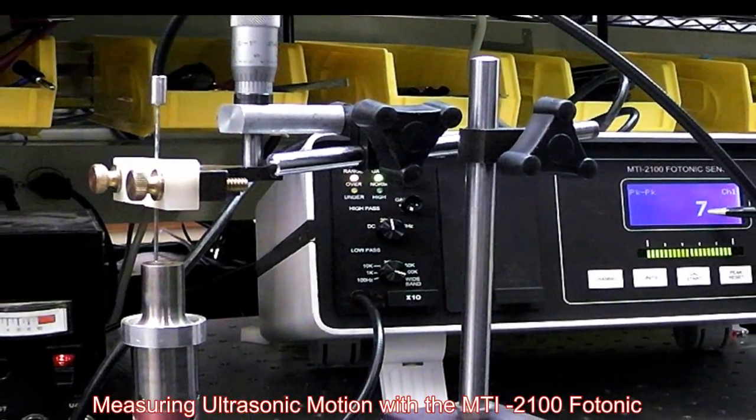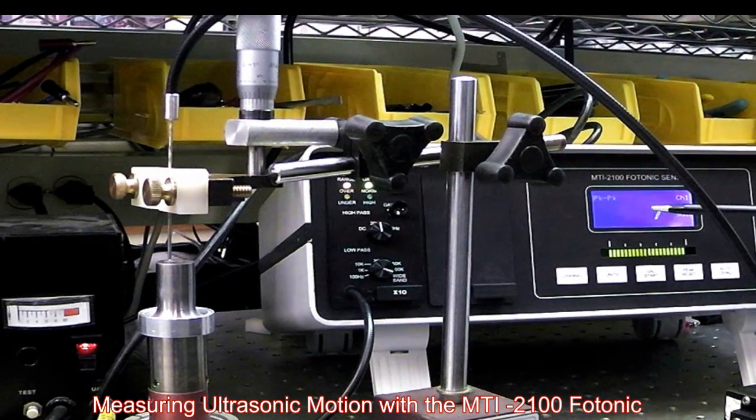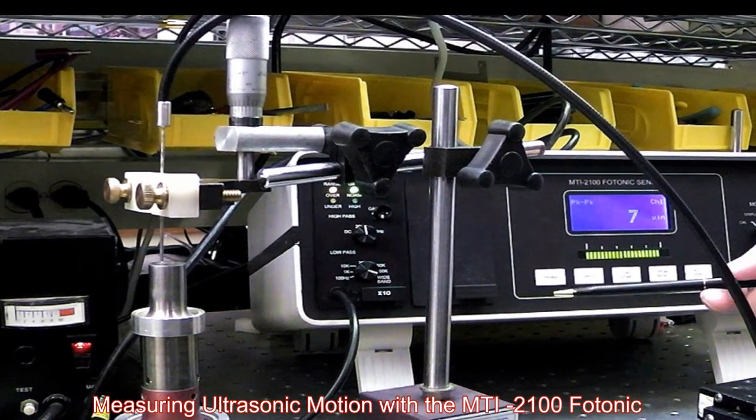Right here we're looking at our baseband noise. It's about 7-8 microinches peak-to-peak, and that's primarily due to seismic vibration and noise of the instrument.